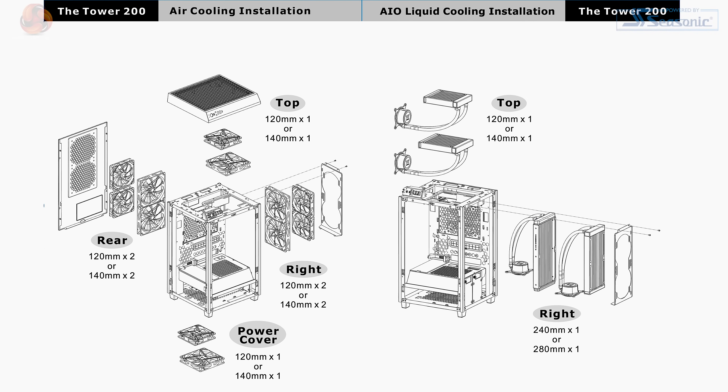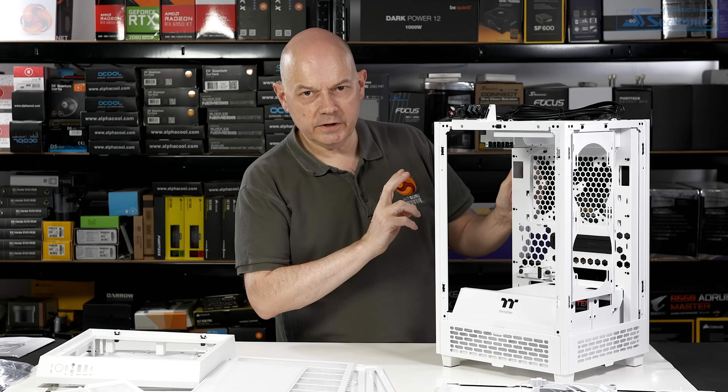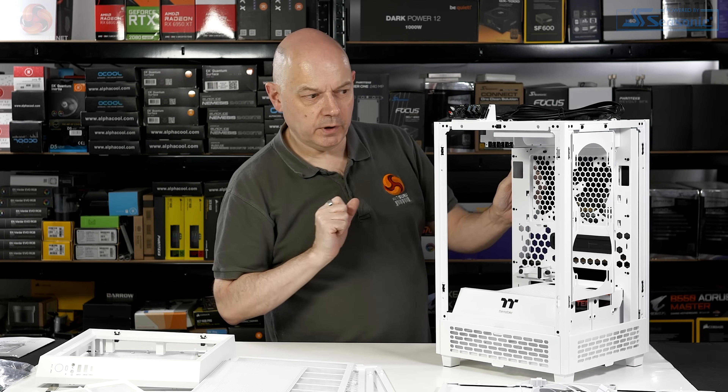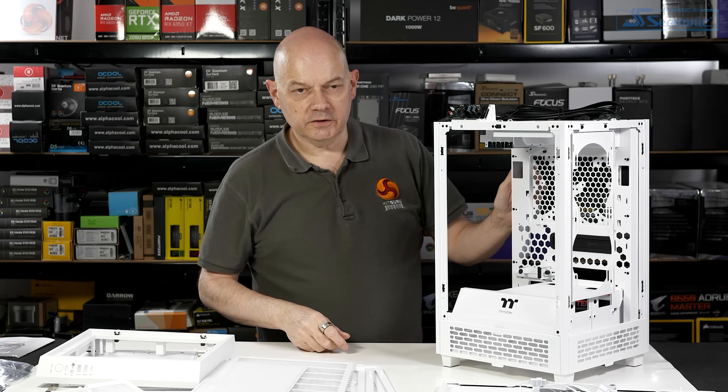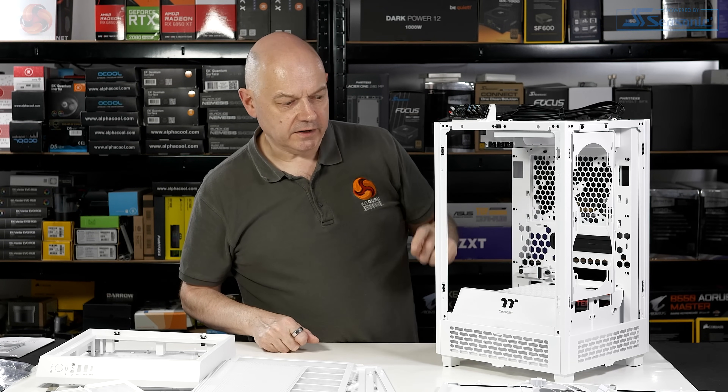So we can have air passing up through the case and out the top, and we can choose to use the side panel either as intake or exhaust. The graphics card is going to hang here, so depending on the nature of your graphics card and whether it passes air through might determine whether you want the side to be intake or exhaust — we suspect exhaust.